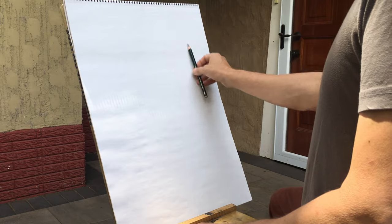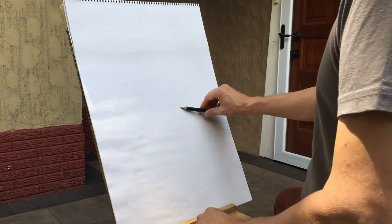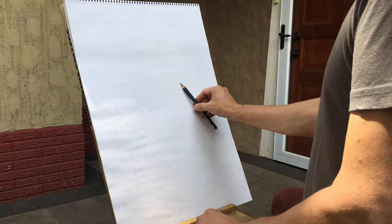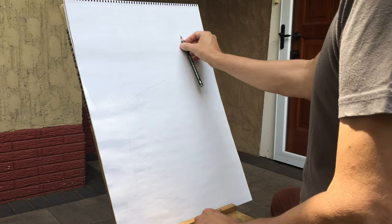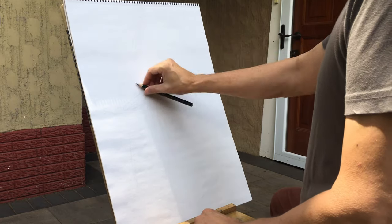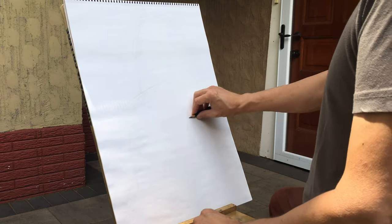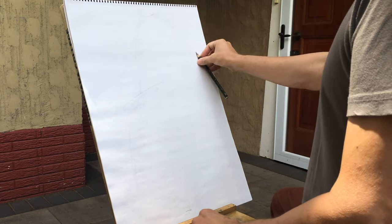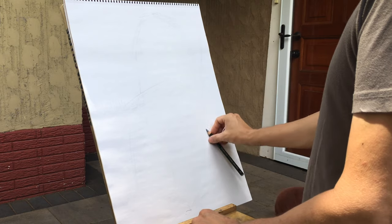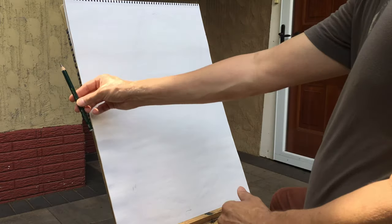The first thing to think about is how the chair is going to sit on the page. The way I think about that is attention to the edges — once you become aware of the edges of the paper you're in a whole different world than when you're just thinking about the subject. I'm thinking about the leftmost, rightmost, topmost, and bottommost parts of the chair, doing a simple block-in, feeling to the edges and a palpable tension, so it feels well placed on the page with good tension top, bottom, left, and right.